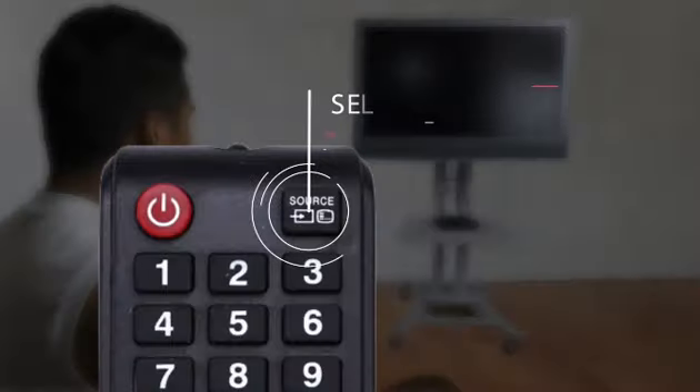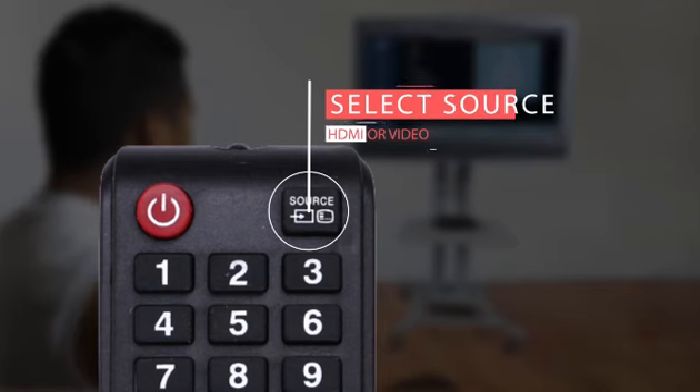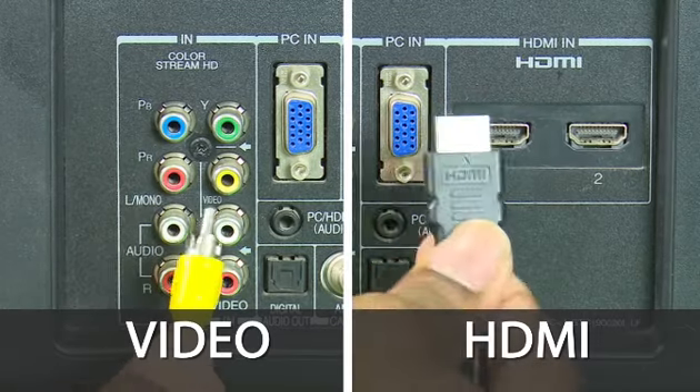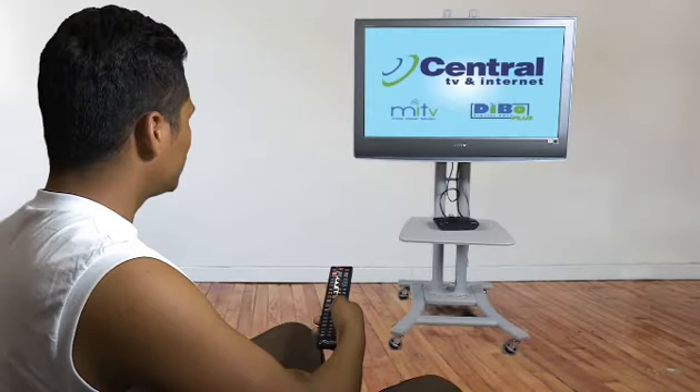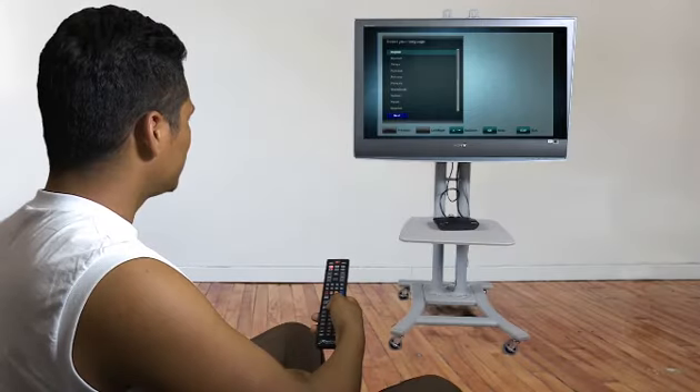When all cabling is taken care of, we move on to hitting the source button on the TV's remote. Then go to HDMI or to video, depending on the wire used. You should now be able to see the interface of the box.